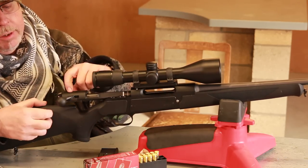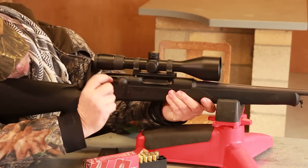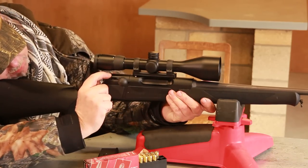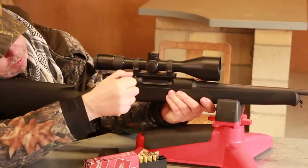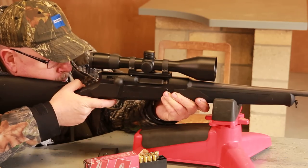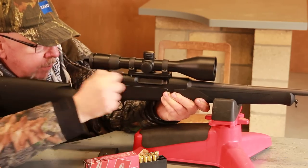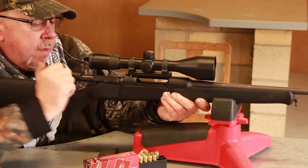There's also a cocked action indicator pin — if you look up there you can just see the pin rising when the gun's cocked. As you can also see, the bolt handle is forward here and it's locked. So when you shoot the thing it's boom, boom, boom, and it is a surprisingly smooth action.